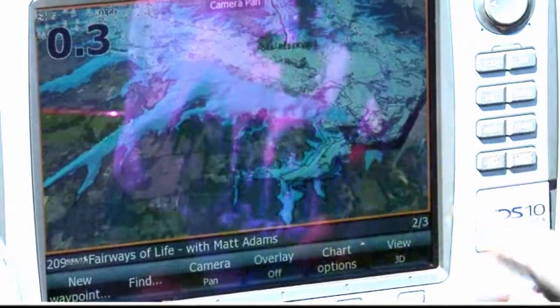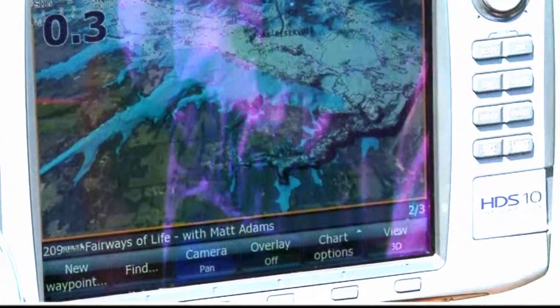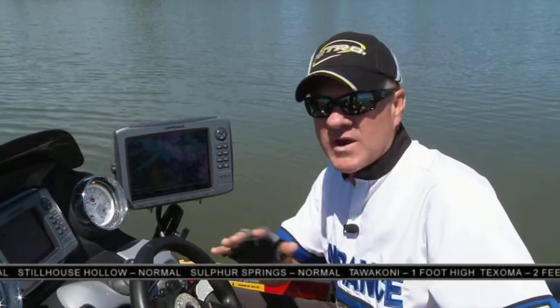It is unbelievable the technology built into these new Navionics Platinum charts. That's the Hot Maps for fresh water. And if you live along the coast and want to get all the salt water detail, you get the Navionics Platinum Plus charts for salt water. Check them out at your local retailer or look at them online at Navionics.com.